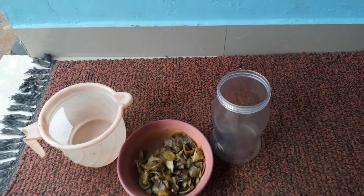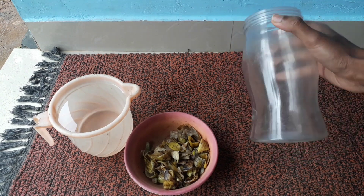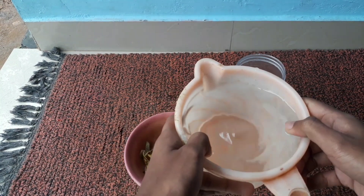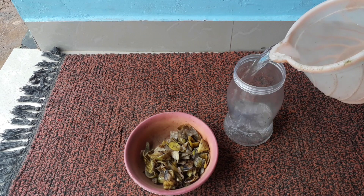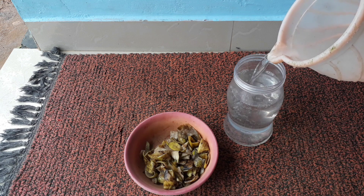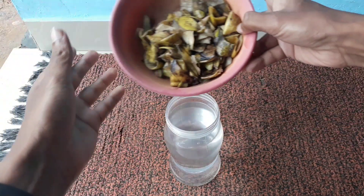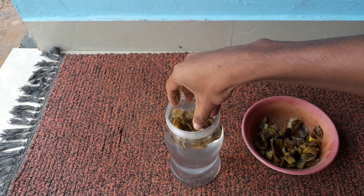I have taken a plastic container just like this, and I am going to pour about a liter of water into the container. Then you have to put all of the banana peels into the container with the water.